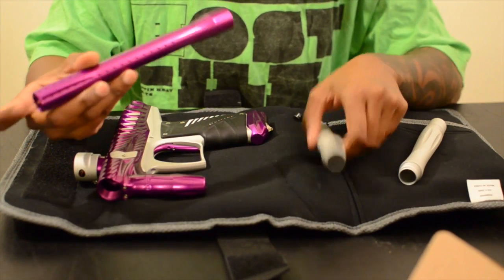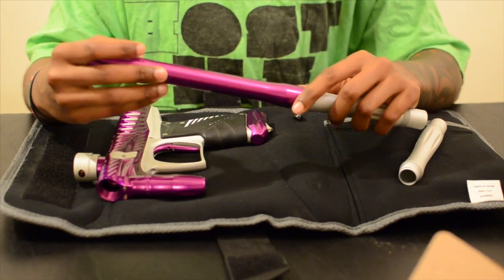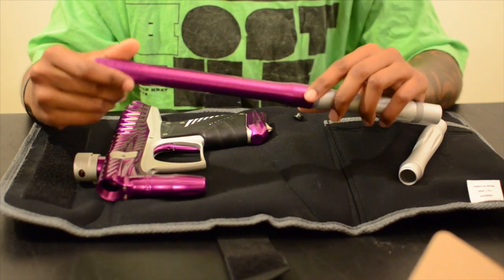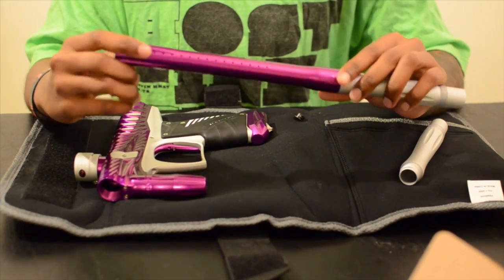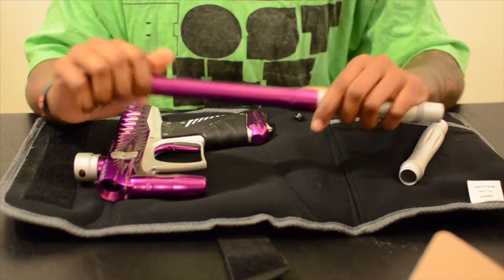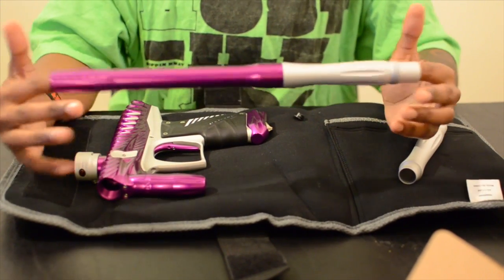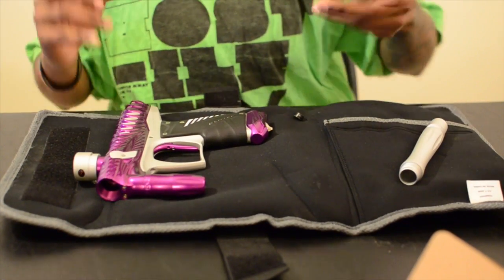And then you have your barrel tip — purple and white. I actually like this gun, I like the color scheme, it's pretty nice. That's a quick unboxing video. I don't know why I'm twisting on the barrel — I think I just want to shoot it. Unfortunately I live in the city so if I shoot this paintball gun I'll have cops at my house. Yes, I'm in Virginia — they don't play. So that's the unboxing video.